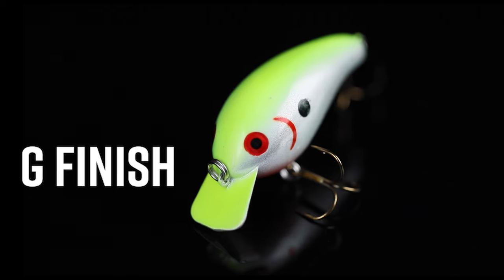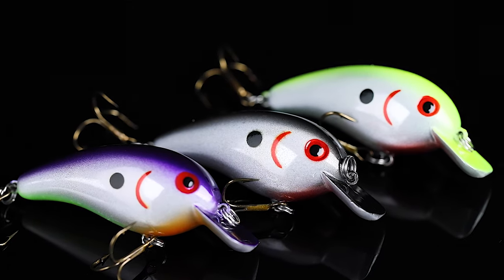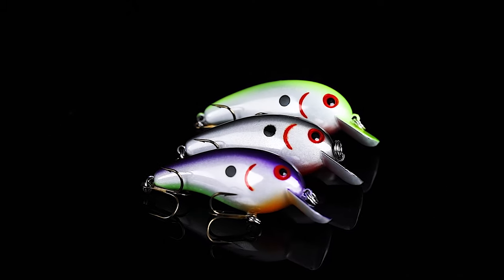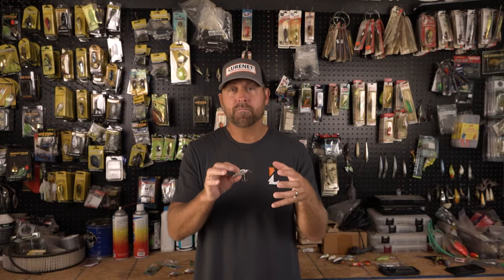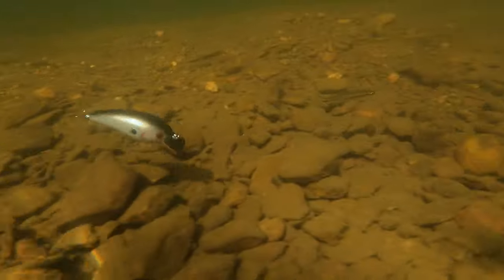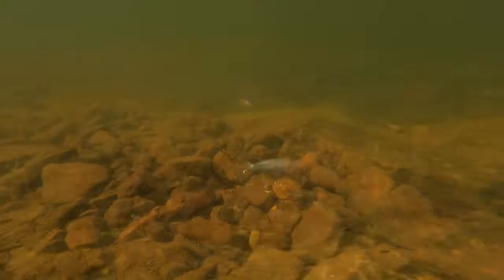G-Finish is a multi-layering of paint and additives to this bait, with one final step: before the clear coat, crushed glass gets added to this mixture. The crushed glass reflects light just like a bait fish, giving you a super realistic profile and look to this Squarebill.